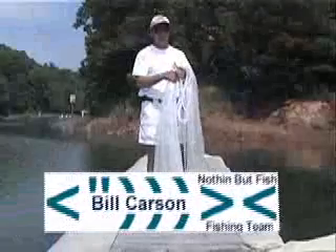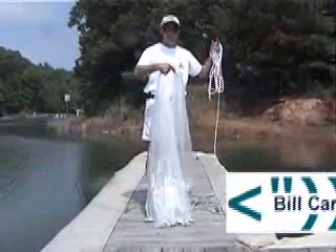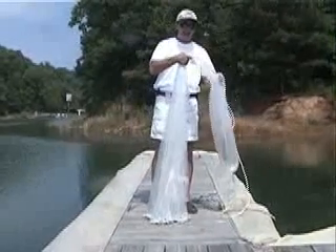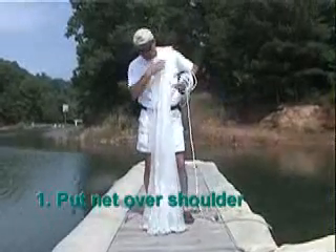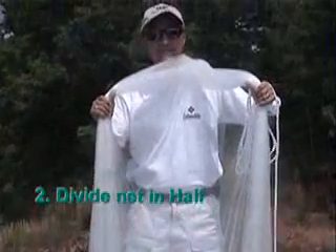I'm Bill Carson with Nothing But Fish Fishing Team and I'm going to show you the shripper's method of throwing a cast net. Very simple, anyone can do it. This is an eight foot quarter inch phytac cast net. Basically what we do is we take the cast net, put it over our shoulder, and we've got just two parts of net. Shake it out so that we separate it.